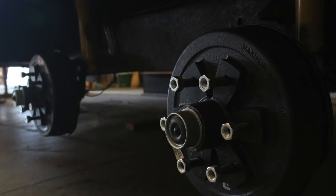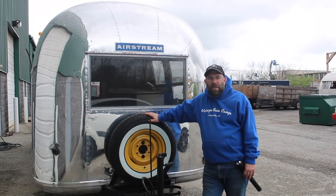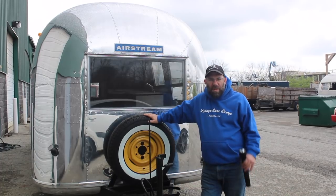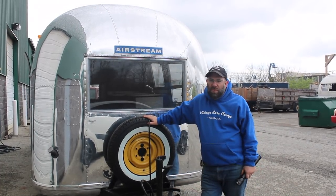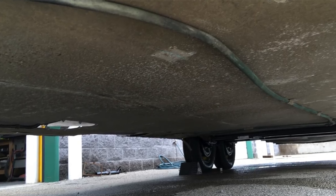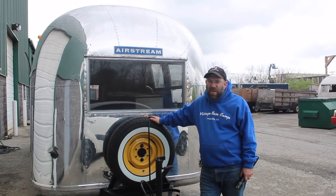The axles are new. They are a Dextar axle and they have a 32.5 drop, which gives it a little bit more clearance. The belly pan on this trailer is in really good shape — no major dents, no sagging. We did have to put in a couple of rivets, but all in all it's in really good shape.